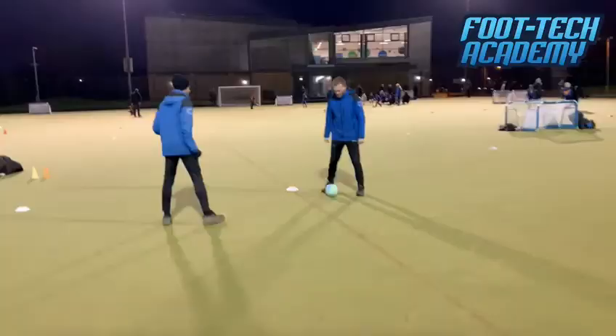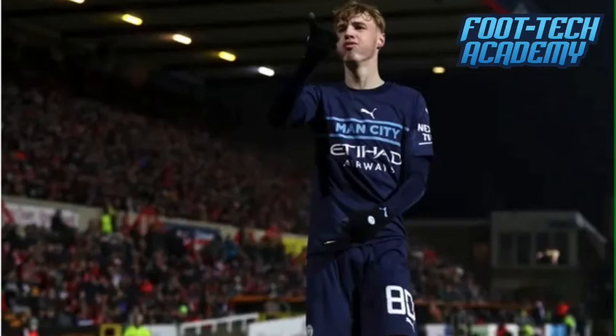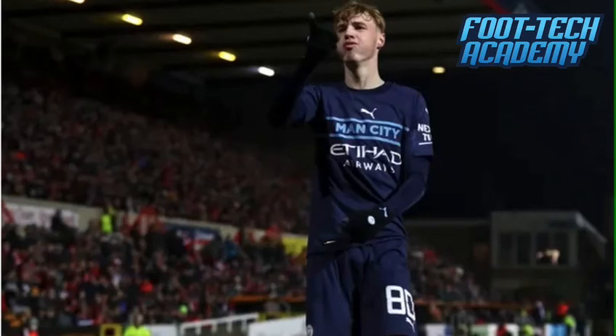A big thank you to Jordan, who was kind enough to let me get past him on both occasions and made me look almost like Cole Palmer. That's it for Play Like Palmer month, guys. We hope you like the look of that activity and look forward to showing it to you down at the sessions this month. Have a go before you come down to the sessions, and we'll help you once you arrive. We look forward to seeing you there to learn how to play like Palmer.